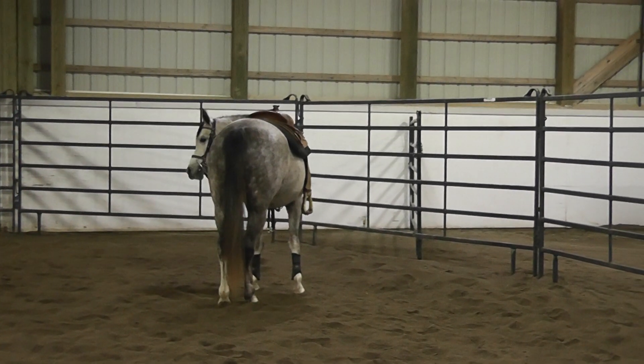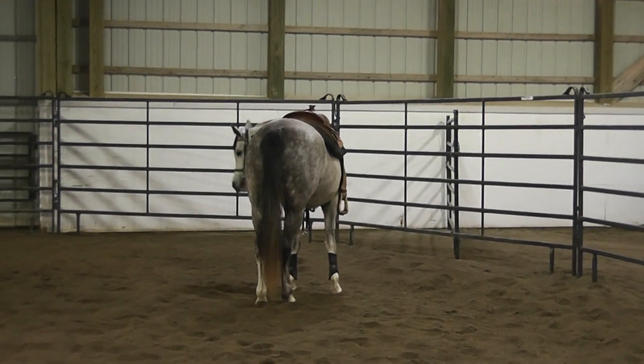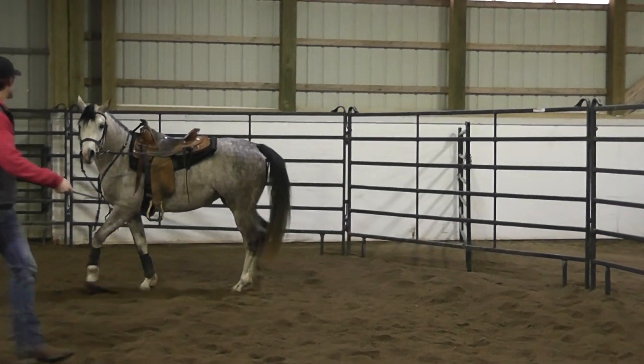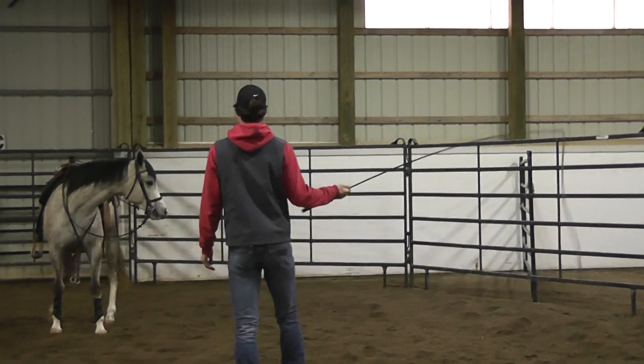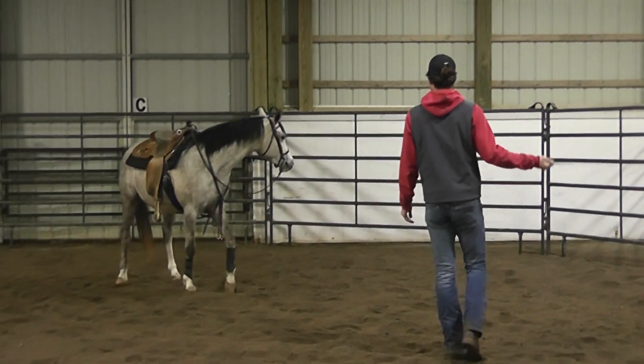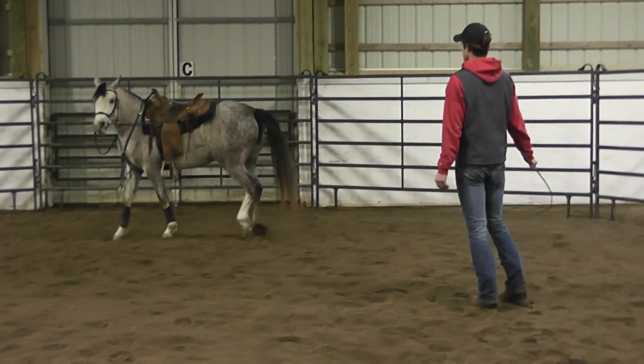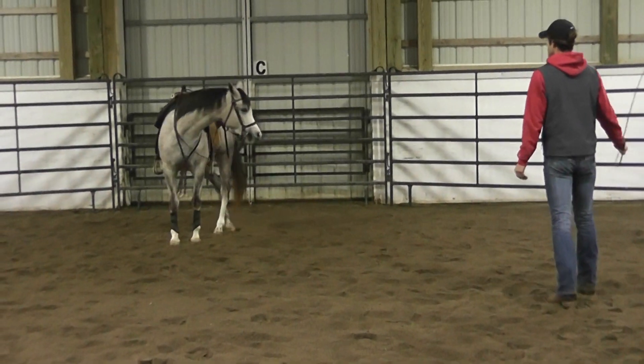This mare is pretty good — when she stops, she comes off the pressure. She's not super motivated to go forward, so we sometimes encourage them to get forward to see how they're turning, whether they're stepping up, and whether they're worrying. This mare is doing a pretty good job; she's not too worried about this.